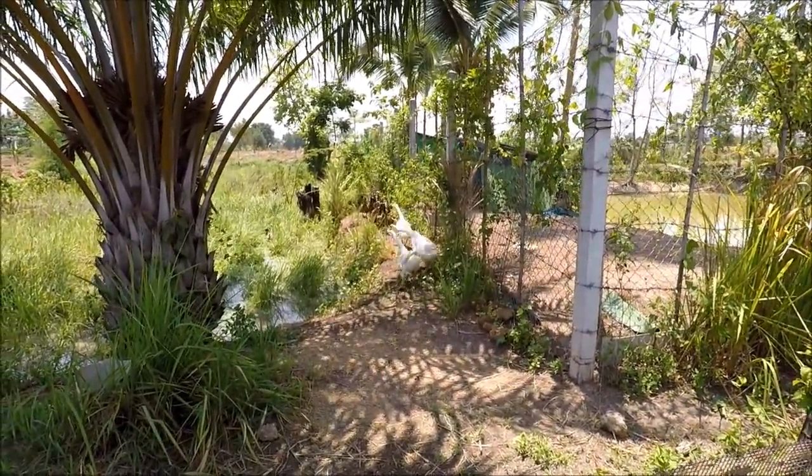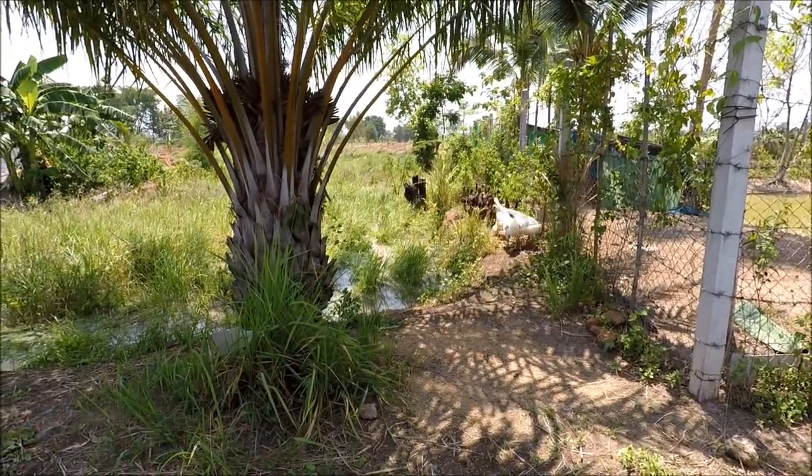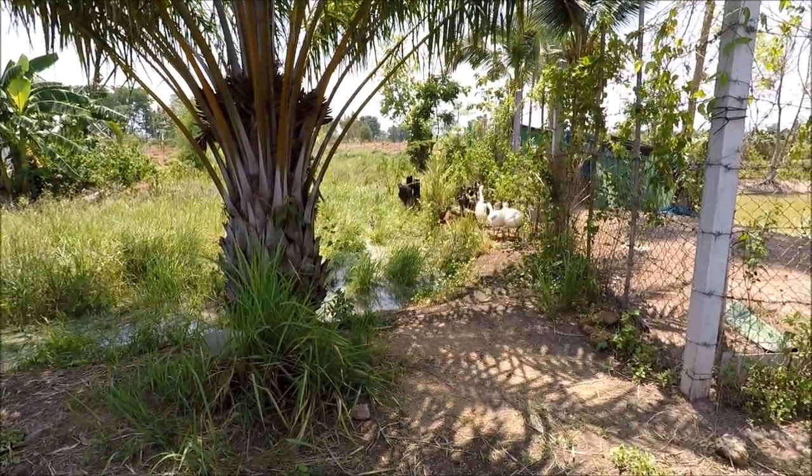Very, very protective geese. Beautiful though, aren't they — really, really nice.